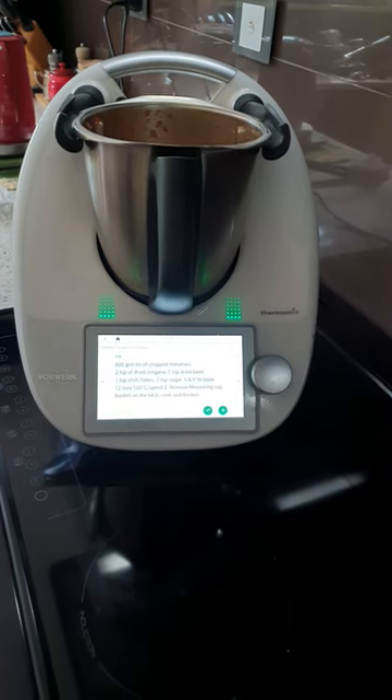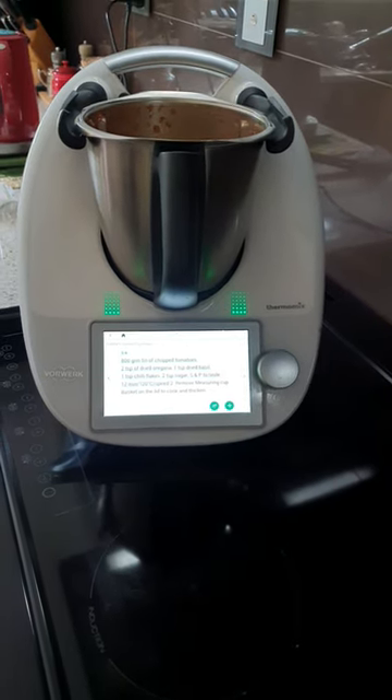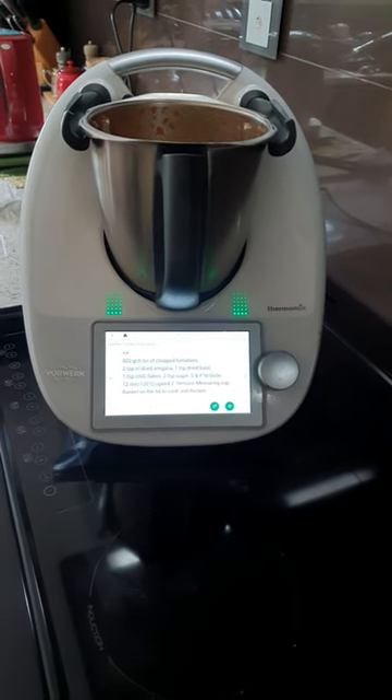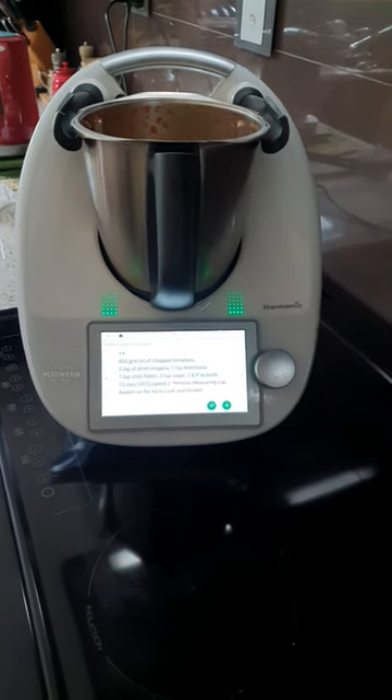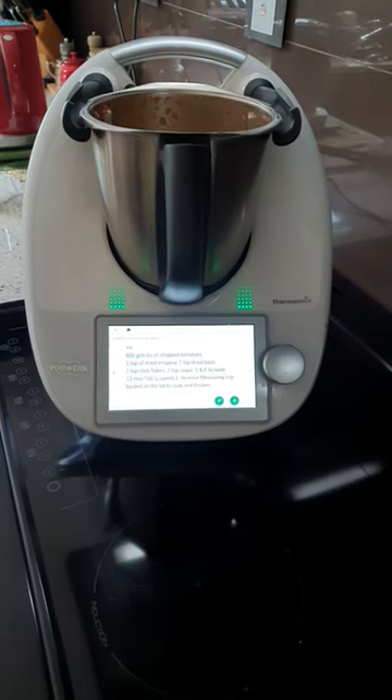As those that know me know, I always add my own tweaks to every recipe. We'll have pizza sauce which I will freeze into ice cube trays and then just take out as needed.